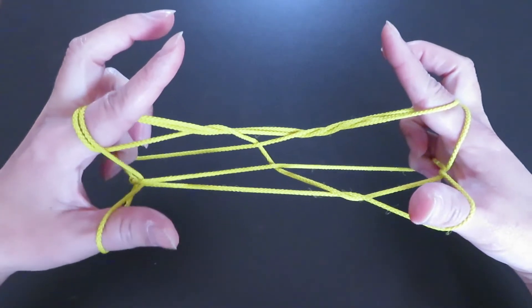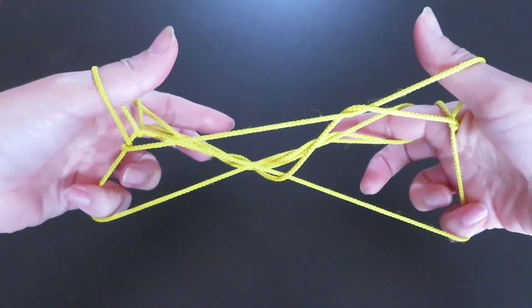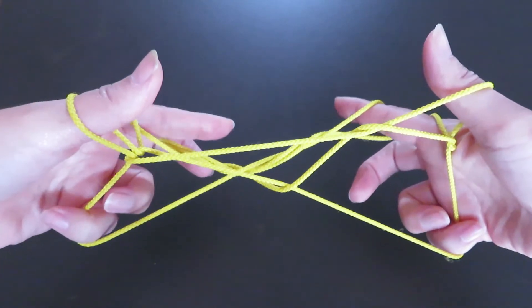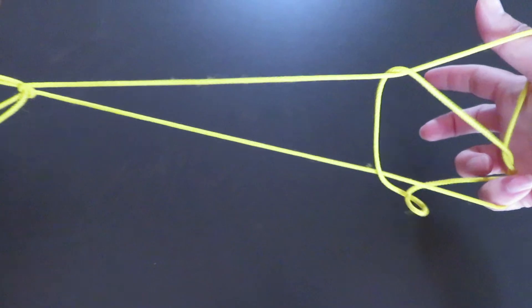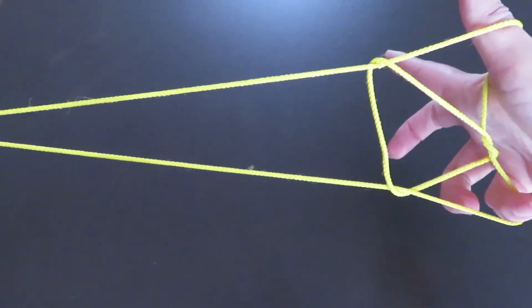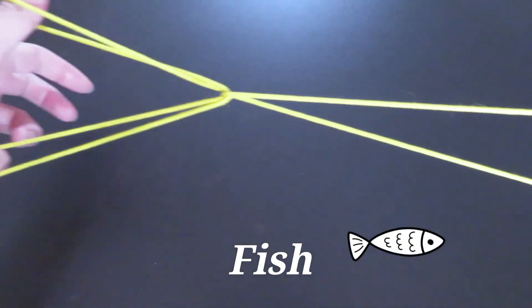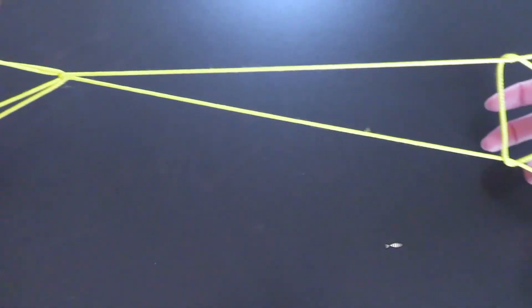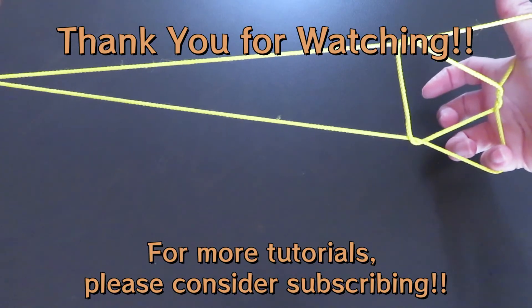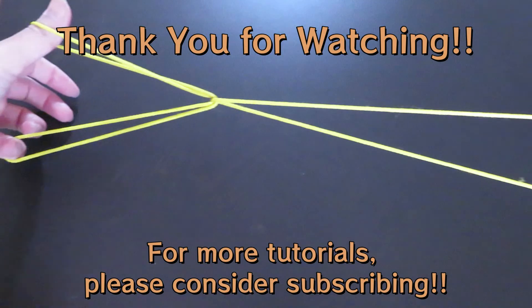Finally, rotate your hands so that you can see your palms, and slowly let both pointer strings go and pull to the side. And — tada! It's a fish! I hope you enjoyed this video and you will try this cat's cradle fish. Thank you for watching!